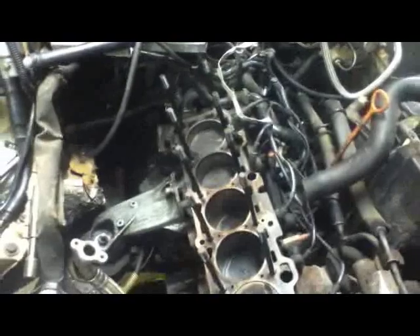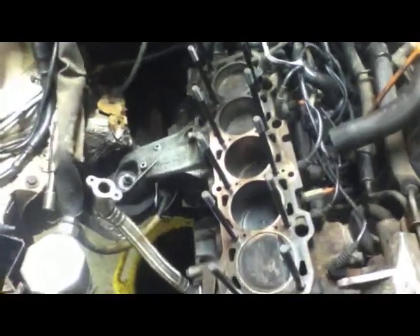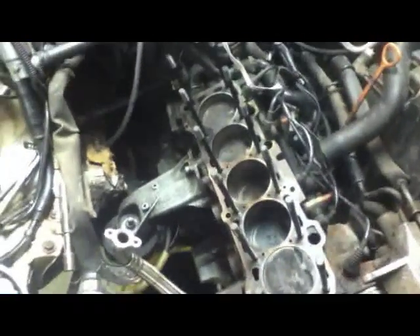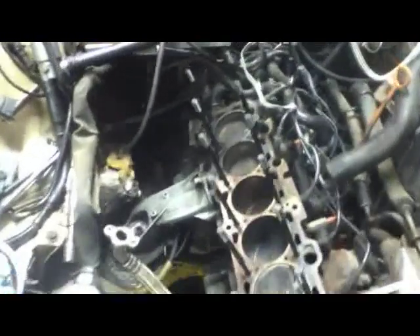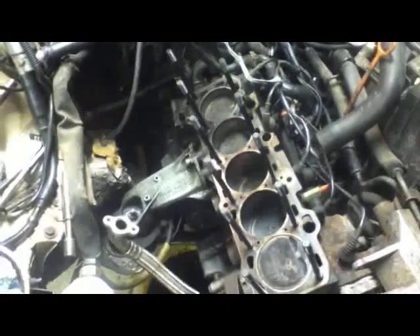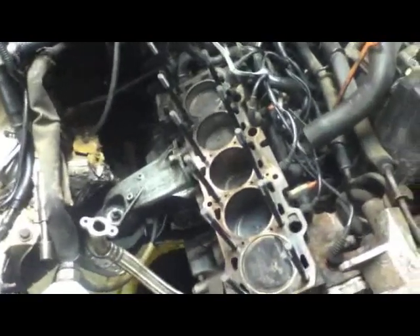Still waiting on the head from the machine shop. I am getting a 3B head. He basically told me I needed a valve job really bad, which was a little odd because I had the head in to him probably three months ago, and I had him deck it and do a whole inspection. He didn't mention anything to me then, but now it's an issue. So it's been a little bit longer wait than I would have liked.